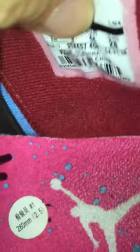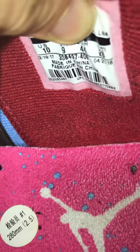Tag right there, size 10. You can see the date — 2017 to 2018 production dates. These were actually Travis Scott's first shoe with Jordan Brand, so that would be why. Overall, for $120, these are really good looking.